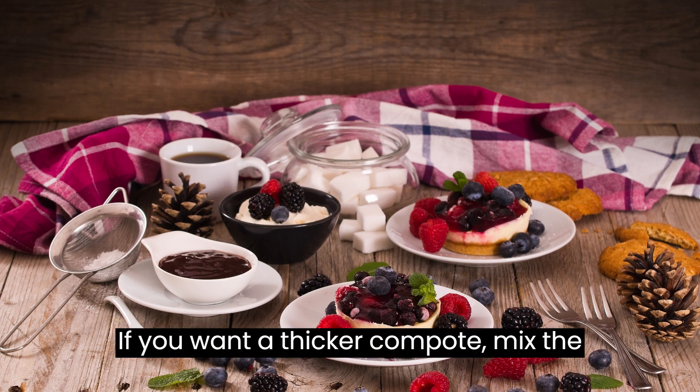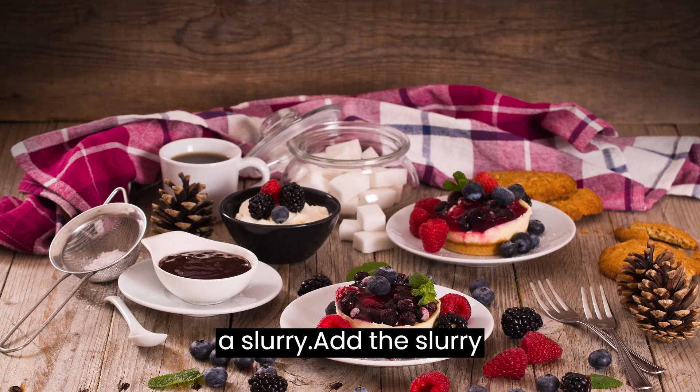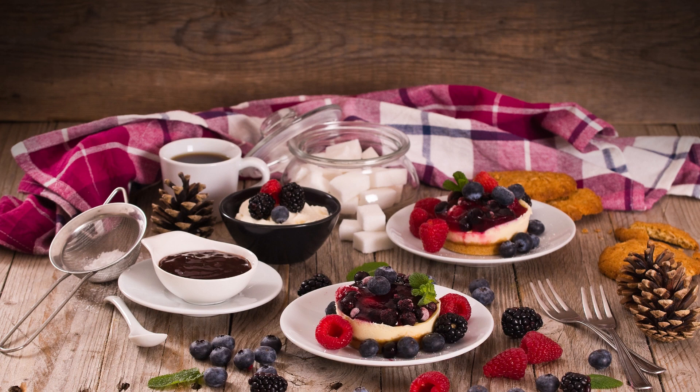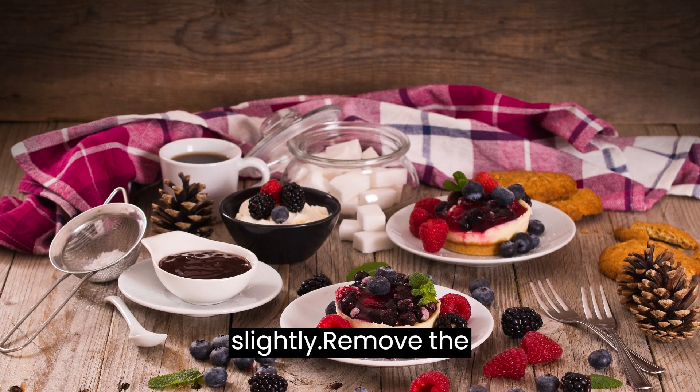If you want a thicker compote, mix the cornstarch with a little water to create a slurry. Add the slurry to the saucepan and stir well. Cook for an additional 2-3 minutes, or until the compote has thickened slightly.